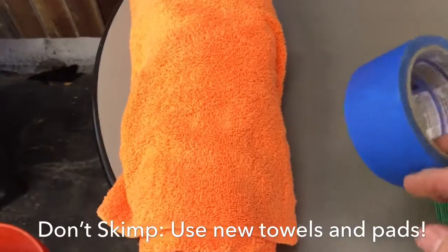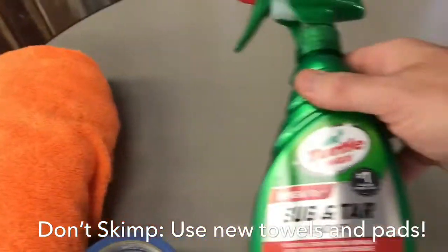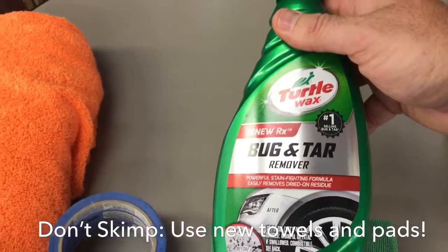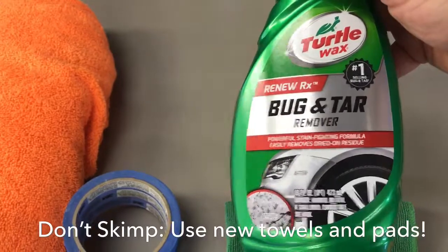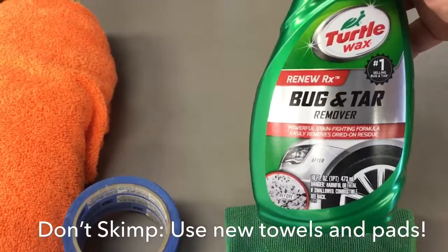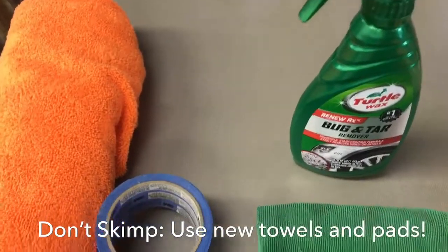You're going to want a good quality bug and tar remover. I use Turtle Wax, and the key to this is not using an aerosol but rather using a pure liquid. It applies easier, smoother, it doesn't get overspray — so it works better.